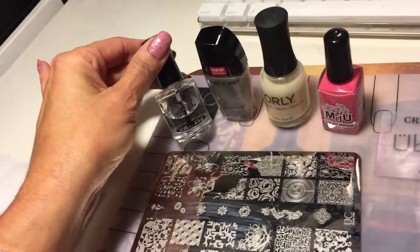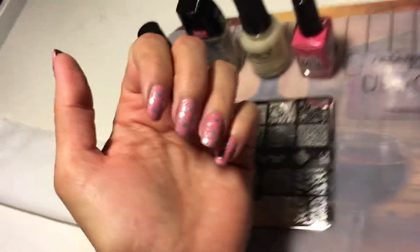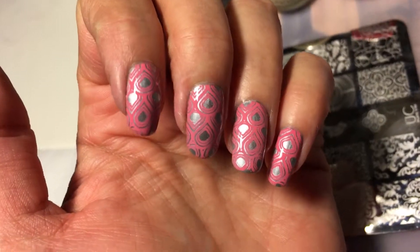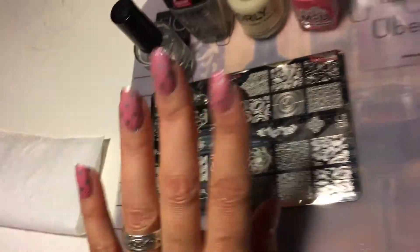I used Seche Vite to finish off with a top coat. Here's another look at the design. Leave any comments down below, feel free to ask any questions if I've left something out, and thank you for watching!